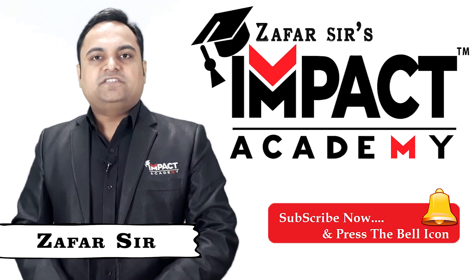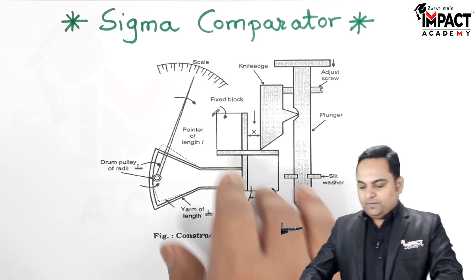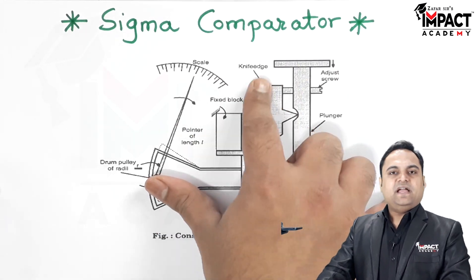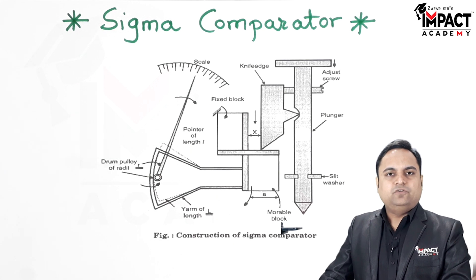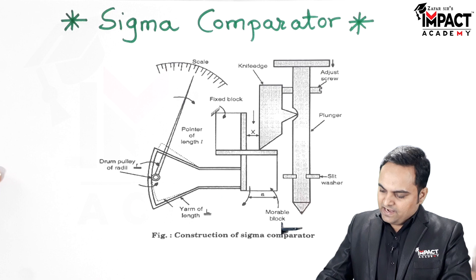Hi friends, in this video I will be explaining the sigma comparator. The sigma comparator is basically a mechanical comparator, that is, it does not require any external power supply.